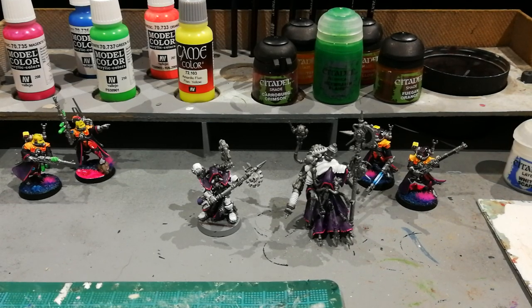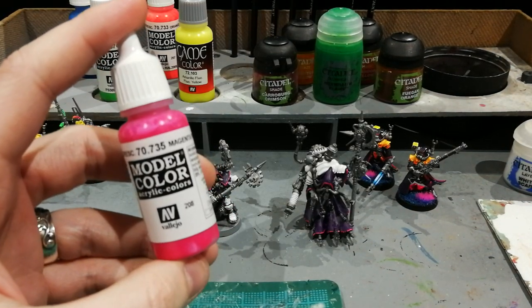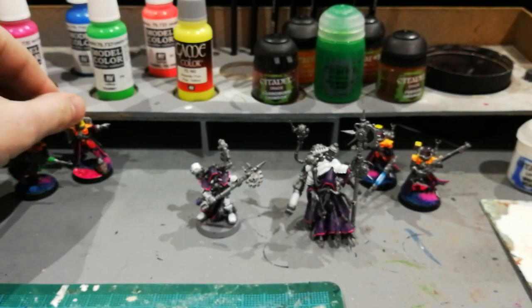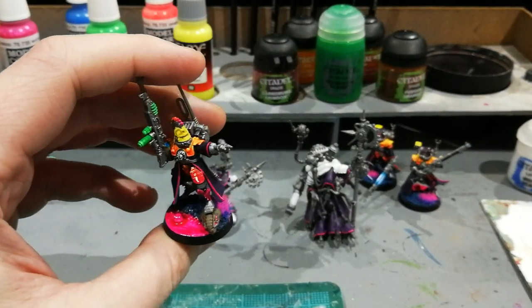Hey guys, Matt here. Sorry for the sort of delay in any videos — I know it's been a bit quiet on the channel recently. Moved house and time kind of got away from me a little. When I'm back I'm going to start off not so much a painting tutorial but just sharing what I've learned using these Valigero fluorescent paints. It can be a little tricky to work with and I've started putting together an 80s themed Adeptus Mechanicus army, so I thought it was probably worth sharing what I've picked up using these paints.